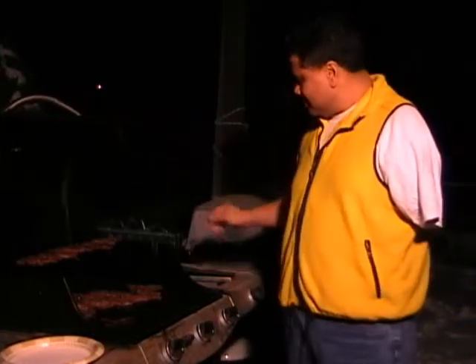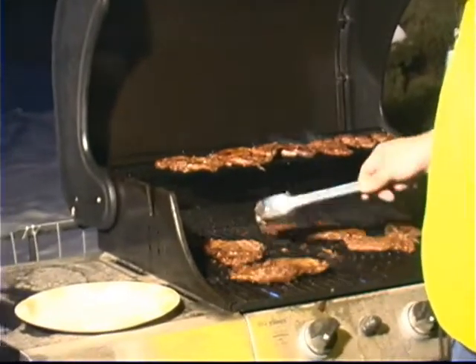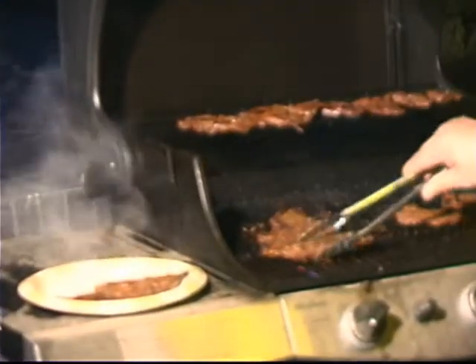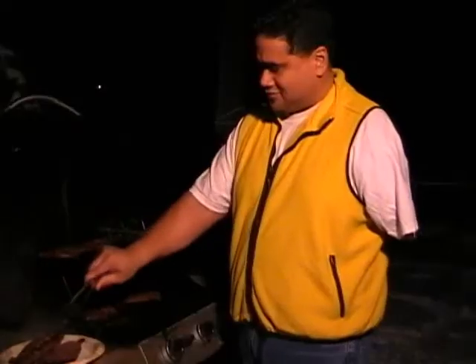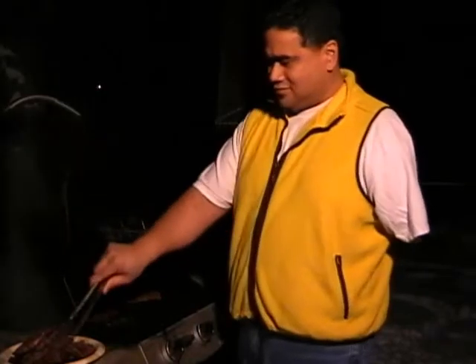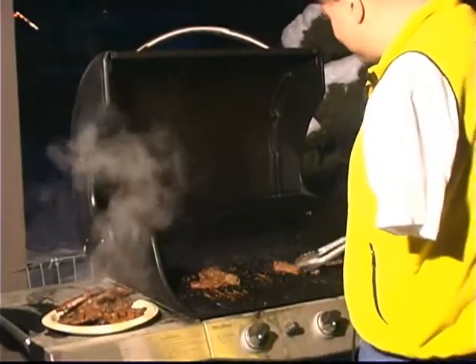All right fellas, back again. Check that out — it's our steaks with our rub. We're going to take them off. Got a little fire to keep you warm out here in this rapidly dropping temperature — ten degrees and who knows where it's going.